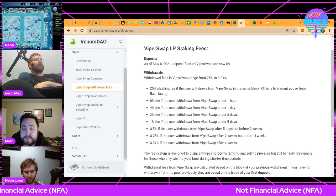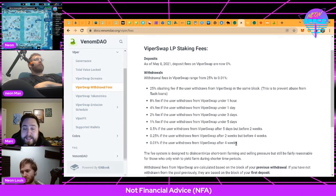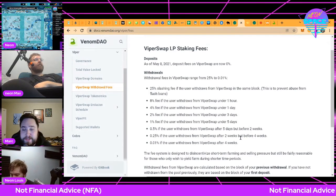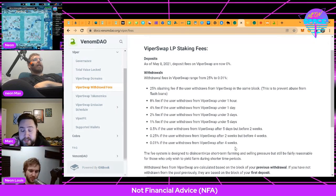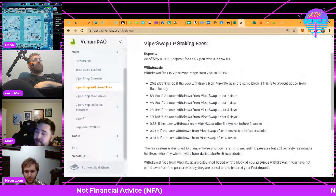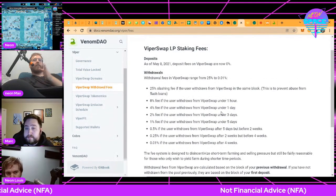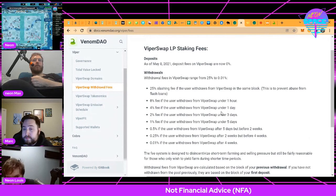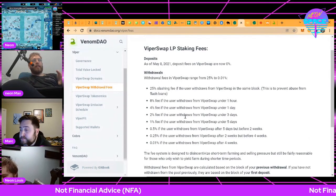Getting in slightly before it swaps over to these massive multipliers means you don't have to jump in and out of positions and take a huge withdrawal fee hit. The nice thing about these fees is they're calculated based on the first deposit or the last withdrawal, so you can top off without resetting this fee — but you can't top off and then withdraw in between.